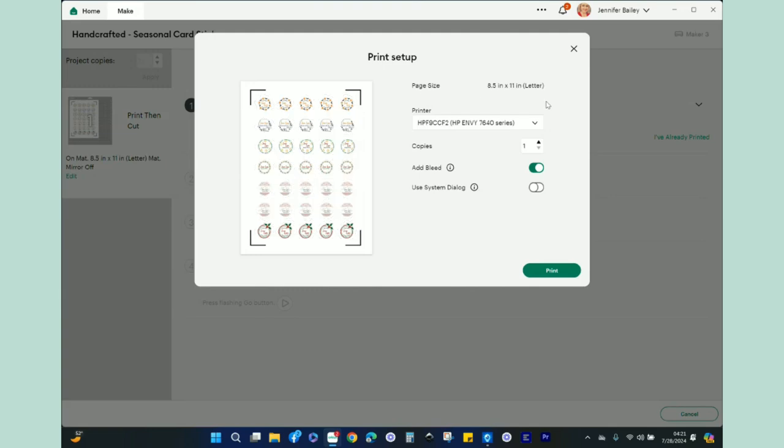You'll get a dialogue box that looks like this inside Design Space. You have 8.5 by 11, and it's going to find your printer — you'll need to select your printer. A note: if you have two different WiFi networks at your residence, like a main WiFi and a guest WiFi, your computer and your printer need to be on the same network. If one's on the guest and one's on the regular, they won't talk to each other and nothing will print. Make sure your WiFi settings for your printer and your computer are the same.